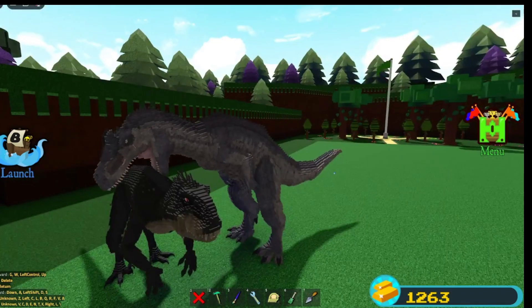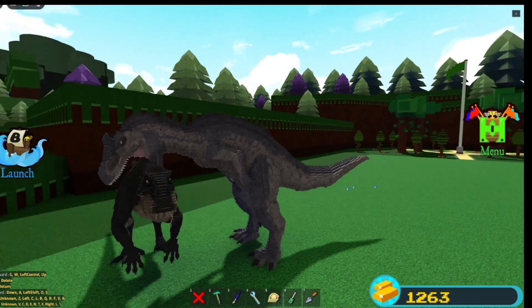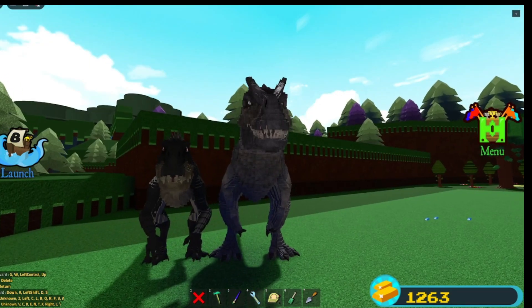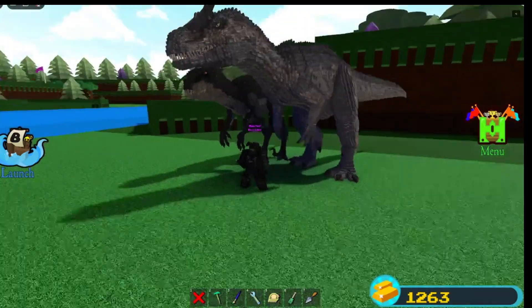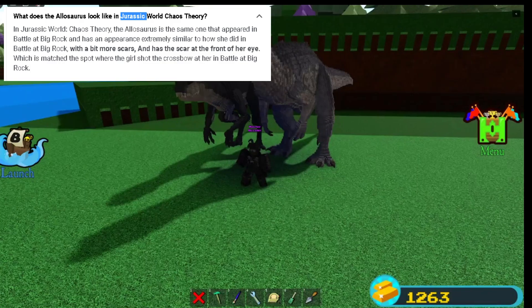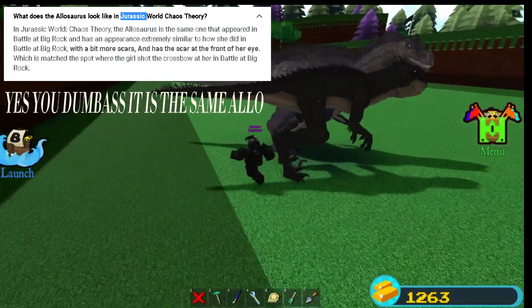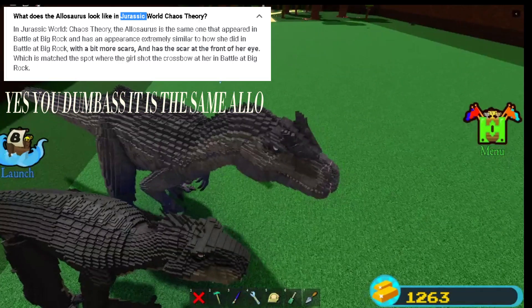Also guys, by the way — this Allosaurus is the Chaos Theory Allo, not the one from Big Rock. Even though I think they're very similar, maybe it could be the same Allo. I don't know much about the lore on those, but I believe it's probably the same Allo. It's just this Allo is blind in one eye.